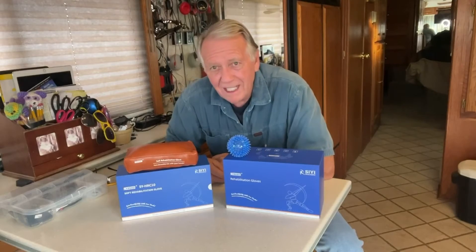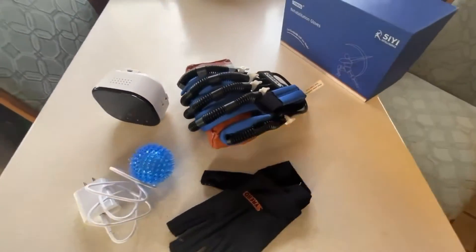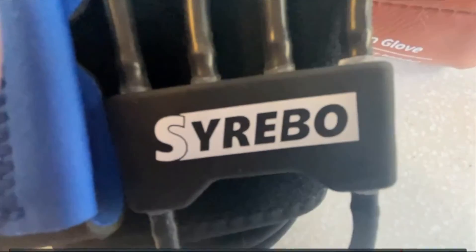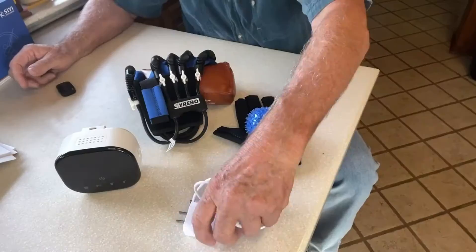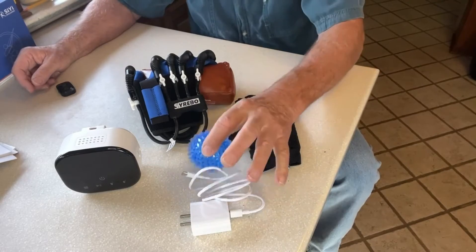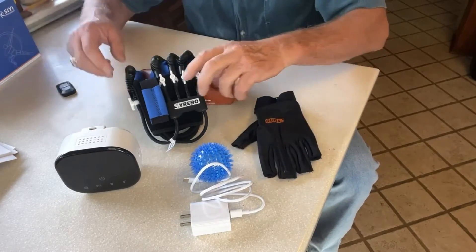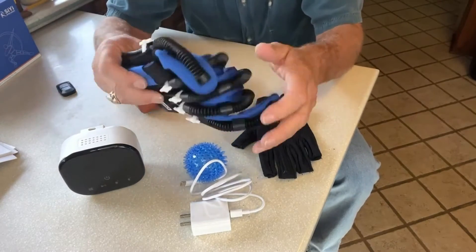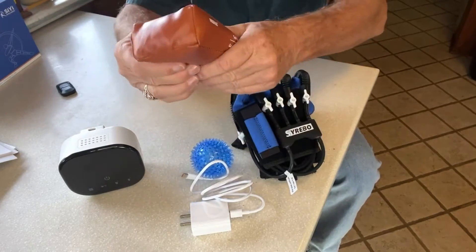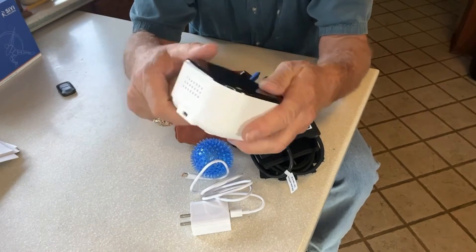This is the nice packaging it comes in. Let's unpack it. Here's what we got: the Cerebo, the power cable, an exercise ball, this is called the data glove, the robotic glove, an exercise cushion, and what they call the host — which is the brains that makes it all work.